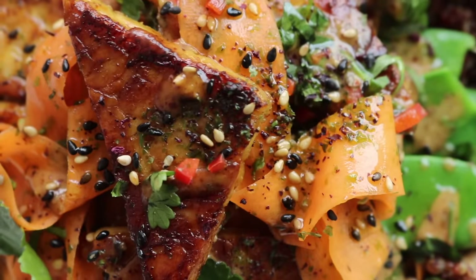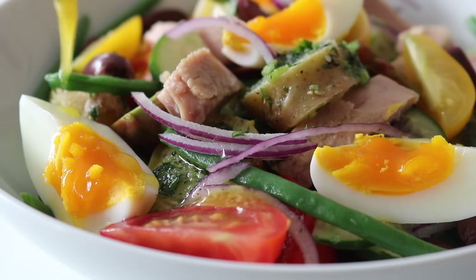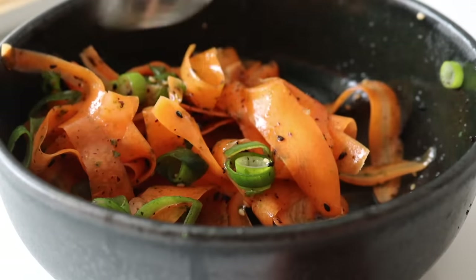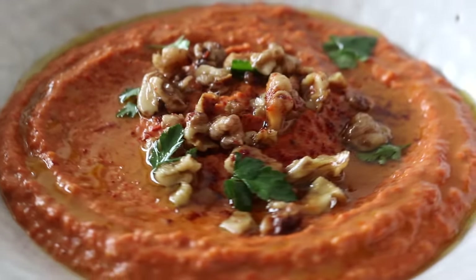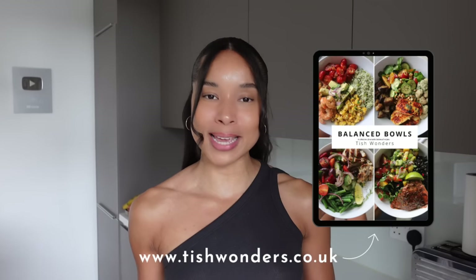This week I'm back with one of my favorite style of videos — I've got three easy balanced bowl recipes. You might take one idea from one bowl, one from another, merge them together. These ideas allow you to find your own flow, your own rhythm in the kitchen. Just really trust that you know exactly what you're doing. You can use these recipes as a framework to add your own flavor and your own touch.